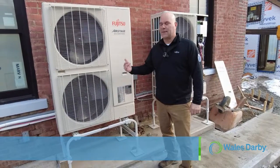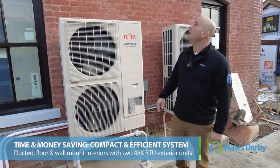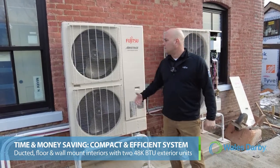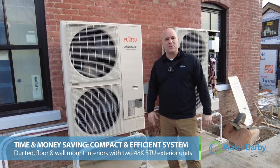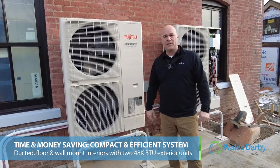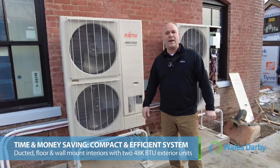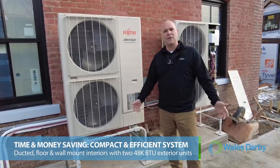Back at the outdoor units — we've given you a quick tour of this complete renovation. The reason the builder went with this route is that rebates are a big part of it and he wanted the efficiency of a heat pump. Two 48,000 BTU heat pumps — you've seen all the indoor heads — will heat and cool this place with no problem at all, and their energy costs will be extremely low.